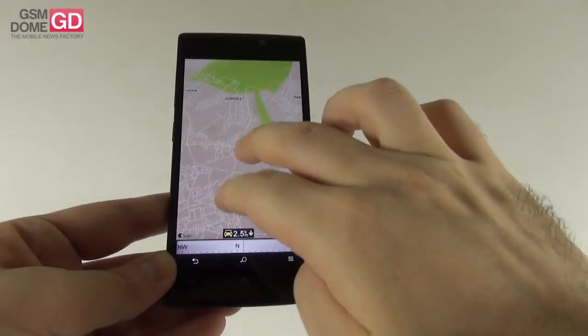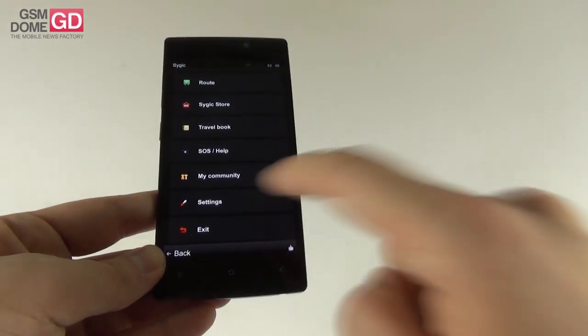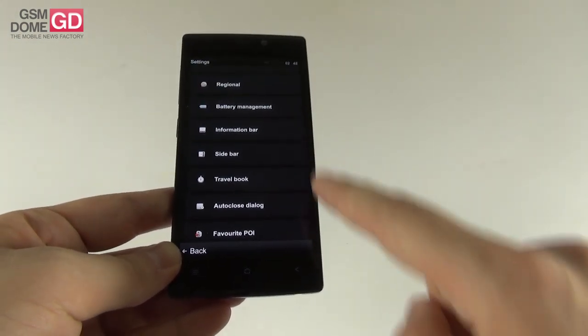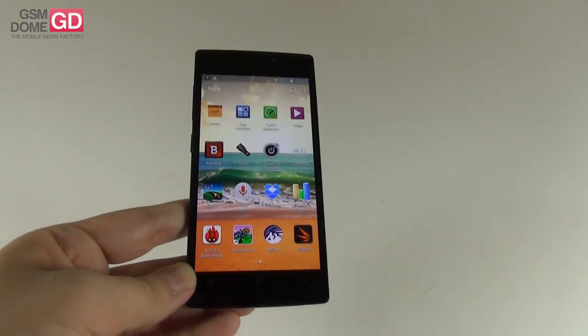Sygic comes pre-installed on Allview devices. If you buy an Allview phone in Eastern Europe, you'll find the Sygic navigation app pre-installed. It's a navigational app with quite a nice interface. You can see routes, travel book, SOS, community, settings, map management, notifications and sounds, battery info, regional settings, and speed camera alerts.